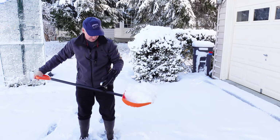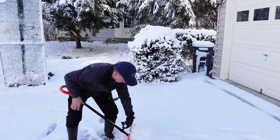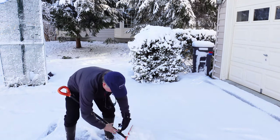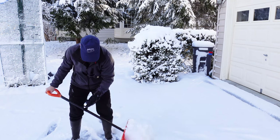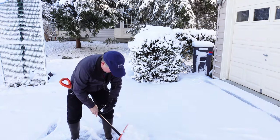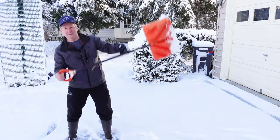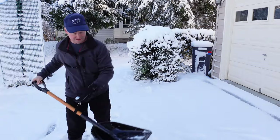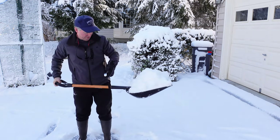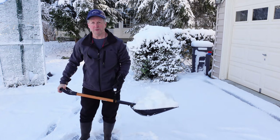Now testing the orange shovel — that's about 14 pounds, very manageable. Trying a slightly different position: 14.3 pounds. So about 14 pounds of snow on the orange shovel — an ideal and very manageable load. Now filling up the black shovel — that's about 17 pounds, a full load, pretty manageable, not bad at all.